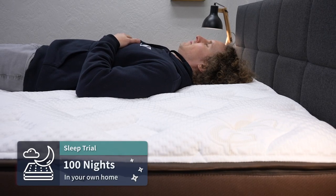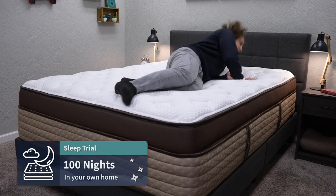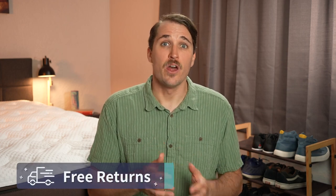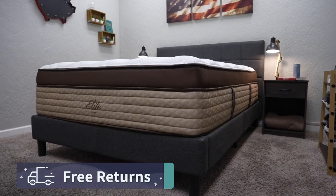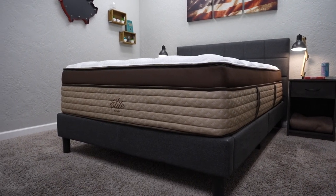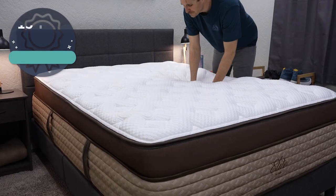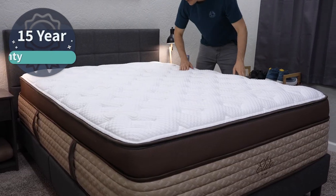Once the bed is in your possession, you get a trial period. Helix offers 100 nights on all of their mattresses — basically your time to see if the Helix Elite is right for your bedroom, sleep setup, and sleeping preferences. If you find it's not right for you, you can get completely free returns within that trial period timeframe, though Helix will probably ask you to try it for at least one full month before making your final decision. We highly doubt many folks will be doing that, as this is a really quality mattress. And in the case you do want to keep it, all Helix Elite beds are backed by 15-year warranties, a little above the usual industry standard of around 10 years.